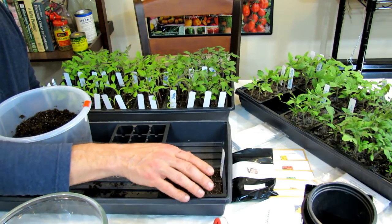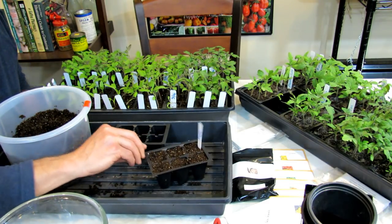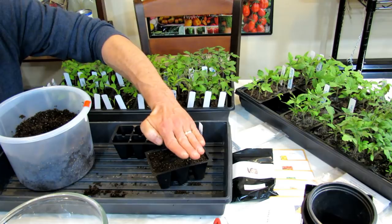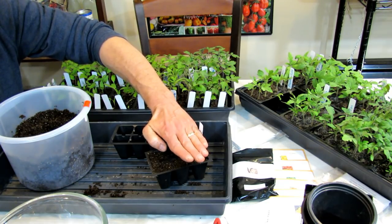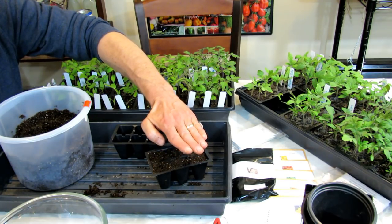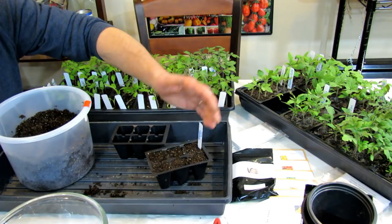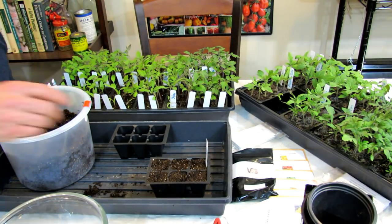You can start these under grow lights. If you're going to do grow lights, you want the lights on 18 hours. Drop the lights to about an inch over the cells. Once they germinate, leave the lights on this close for 18 hours. After five to seven days you could raise the lights a little bit, but you want really intense light. Then you can cut the lighting down to about 14 to 16 hours.